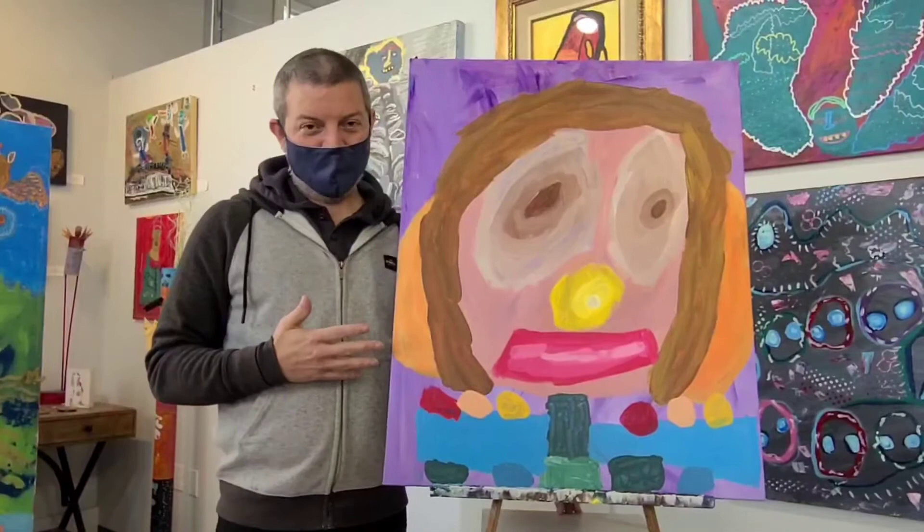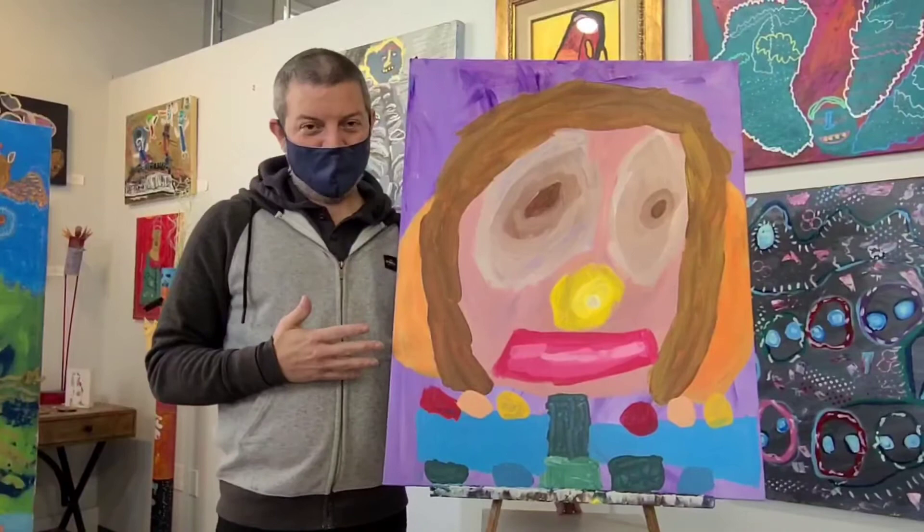And if you ever met Lindsay, you would know that this exemplifies her to the T. I think you might really like what she does, and you should come in and check it out in real life. Thank you so much.